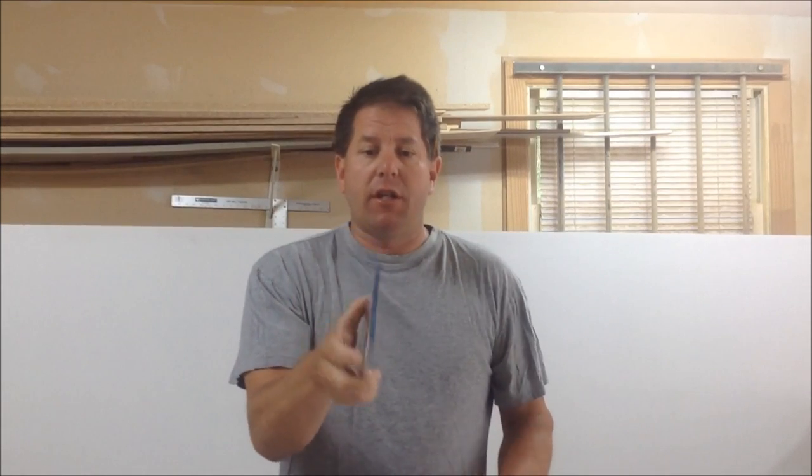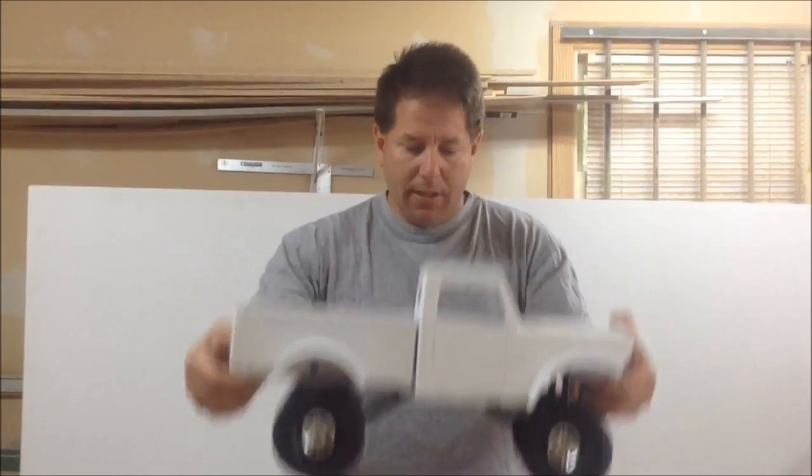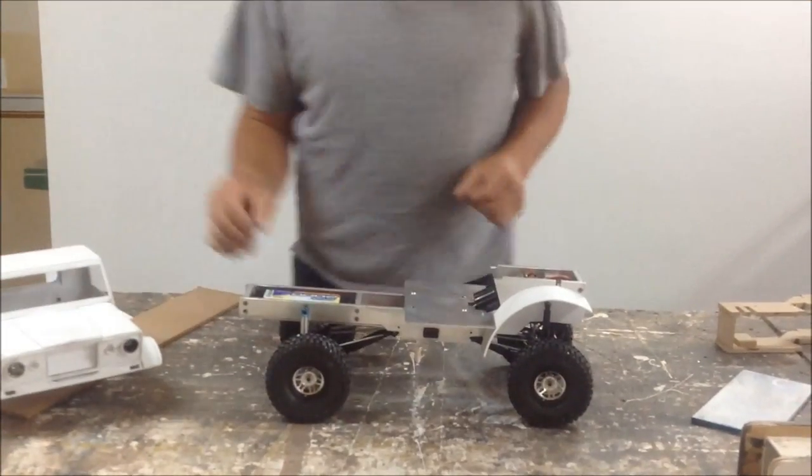Hey guys, so I'm in the shop today and I'm going to show you how to cut out the frame for the Jeep. What I'm using is just a 4-inch plate aluminum — you can get it at any metal place. I get mine at Superior Barrels in Ottawa. For right now, to show you guys, I'll be using this regular Masonite so it's a little easier to cut and show. Here's the Jeep and here's the aluminum frame.